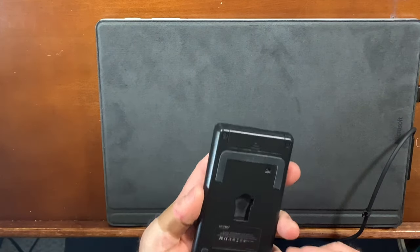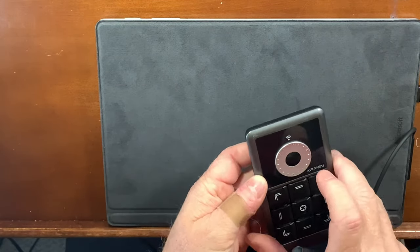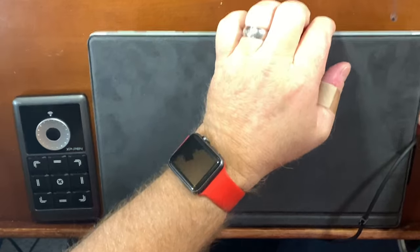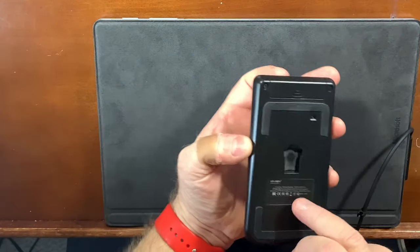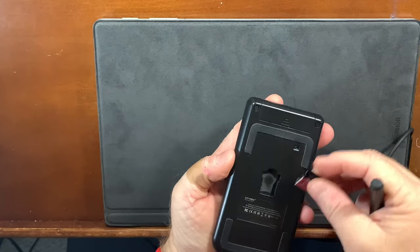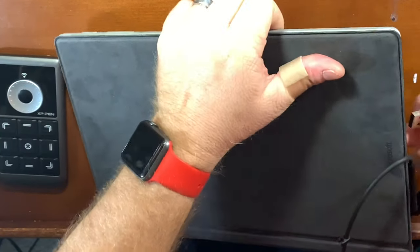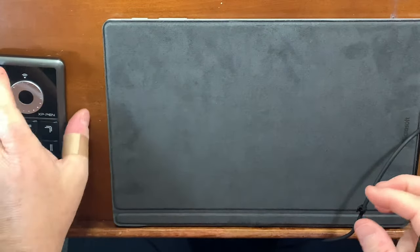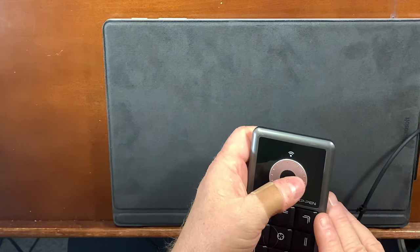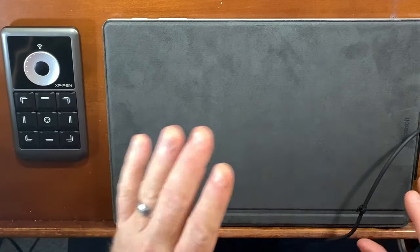I've had a couple questions about this particular device — this is the XP-Pen Quick Key remote. How it operates is pretty simple: it comes with a little dongle, it's battery operated. The battery goes in there, the dongle goes in here, so whenever you want to put it in your bag and switch it between devices, the dongle goes in the side port of your machine. It becomes a quick key remote where you can program the keys. It's got a center rotation wheel and a click wheel that you can use to do quite a few things.